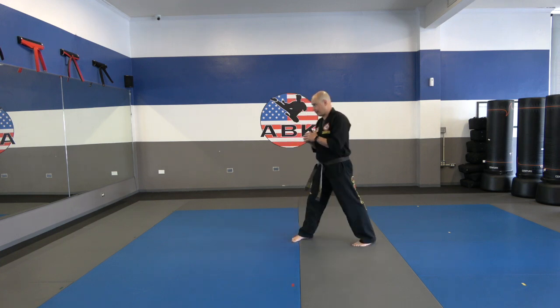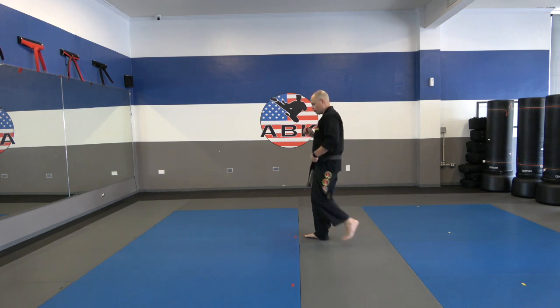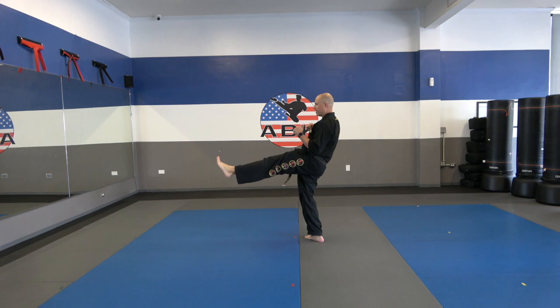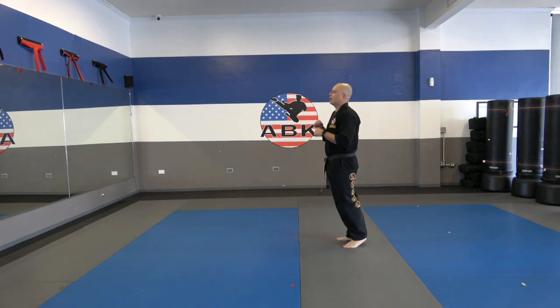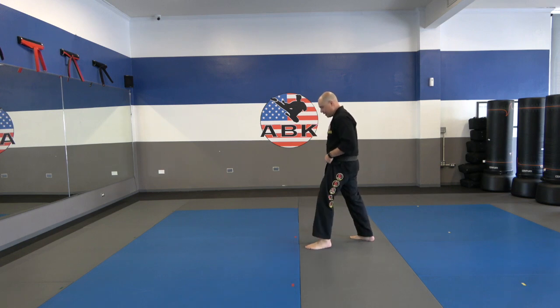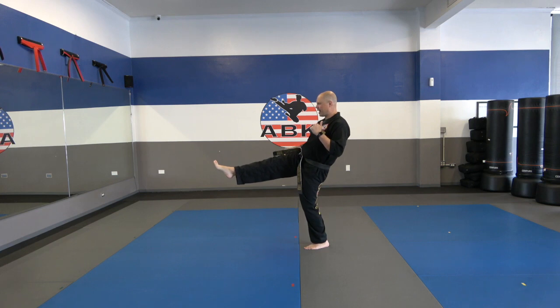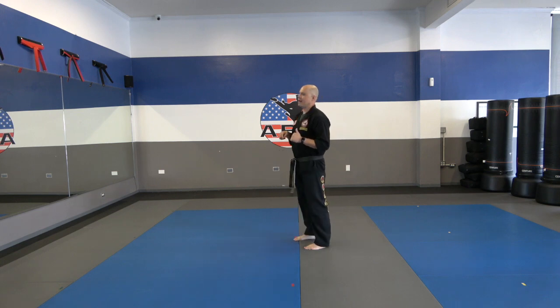Let me demonstrate a couple for you guys here. Start slow — chamber, kick and lock that leg out, about five seconds. Three, four, five. And relax. Then we're going to switch legs. Same thing: chamber and kick, lock that leg. You should feel all these muscles tightening right here. Three, four, five. And relax.